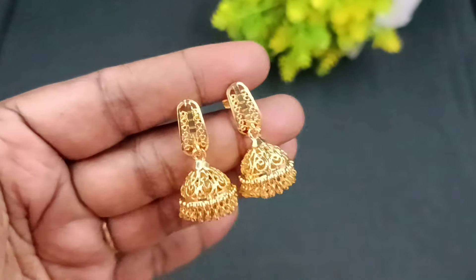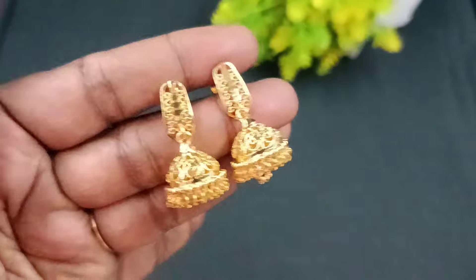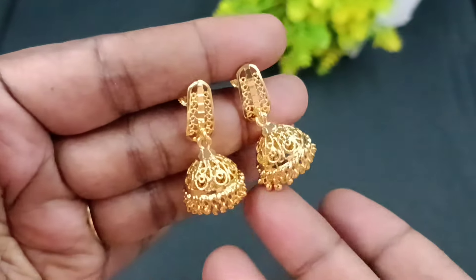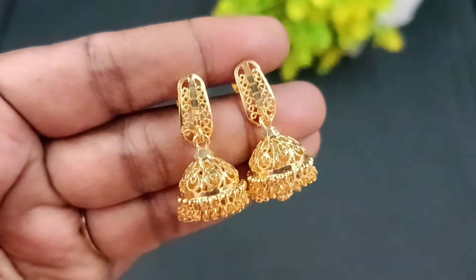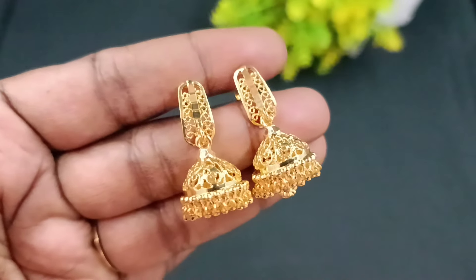If you want to see a giveaway gift, it is a cute one, a very good gold one. The back side, the scroll back type, the J model — it is a very good one. This is the giveaway gift.